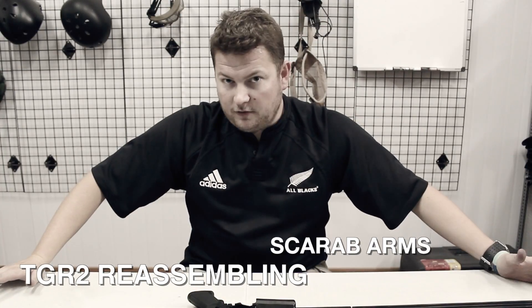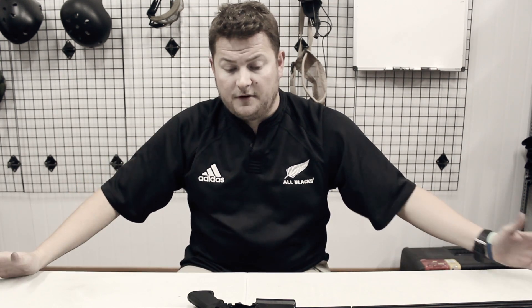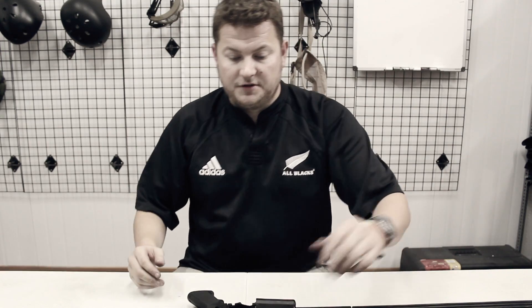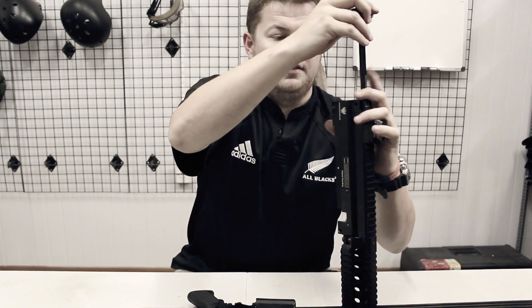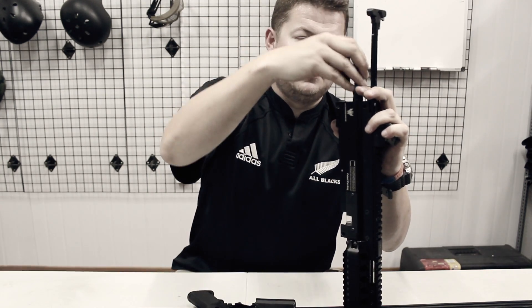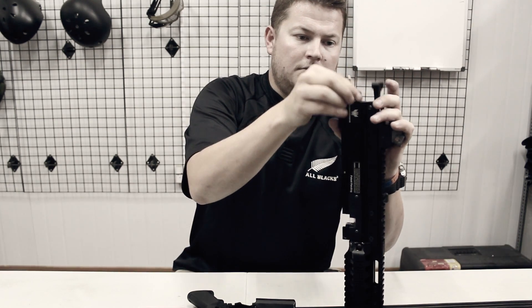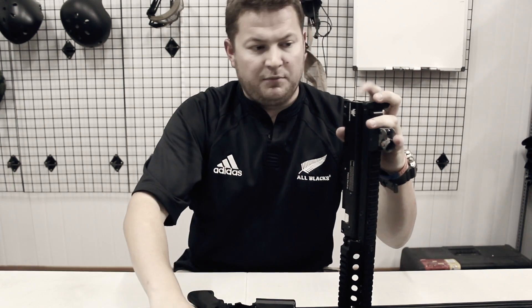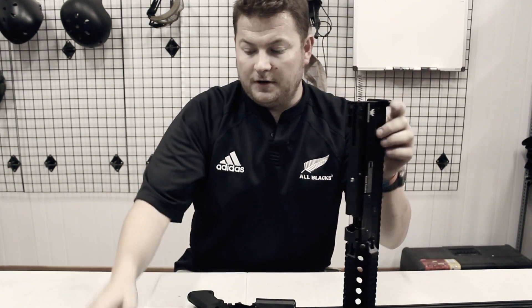So you've field stripped your weapon and done whatever cleaning and lubrication you wanted to do. It's now time to put it back together, which is a very easy thing to do — it's just the reverse of stripping it. First thing you do is take the charging handle and slide that in there, keeping it as a guide with your fingers. Take the working parts and those go in there, making sure that the spring guide is pointing towards the back of the weapon. Take your spring and slot that in over the spring guide.